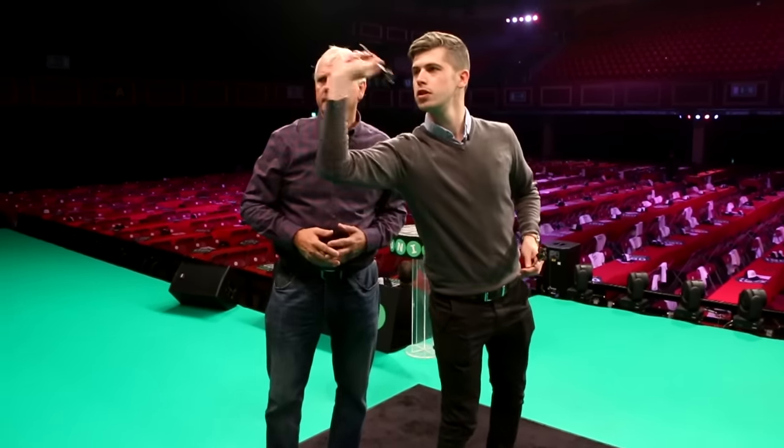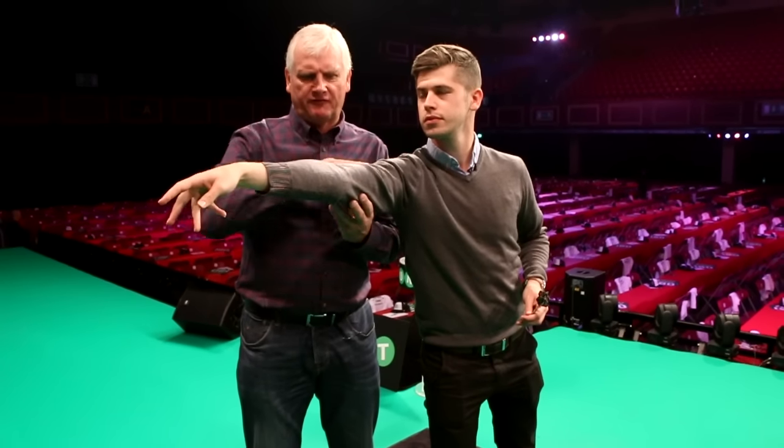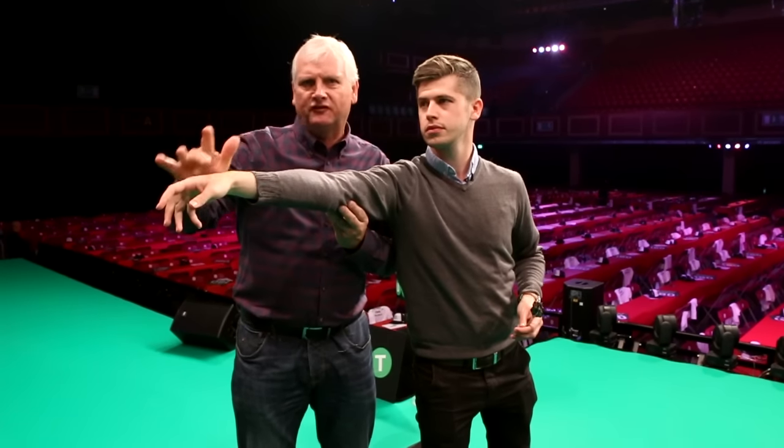Now we're going to do the release - it's the extended release when the hand actually lets go of the dart. Throw us a dart, Jamie. That's the release. He hasn't lost his height from the elbow - it hasn't gone high, it hasn't gone low. The fingers are off the dart, so only the forefinger and thumb have let go of the dart. He hasn't got any other fingers in the way. So it is a good extension getting the hand out of the way, and a good extension with a good rhythm will make you a better player. Extend that arm.